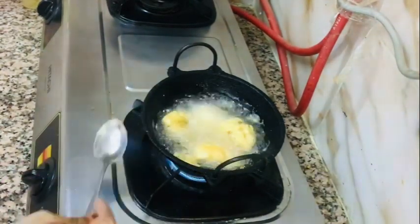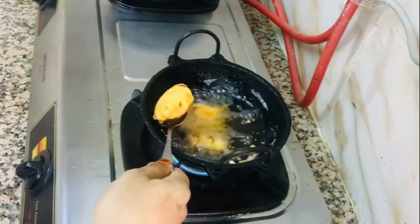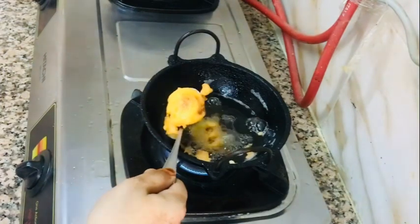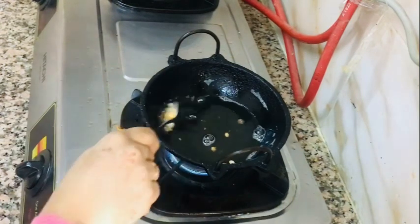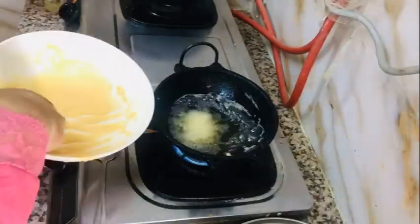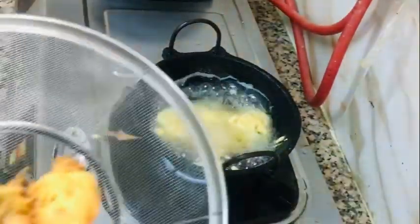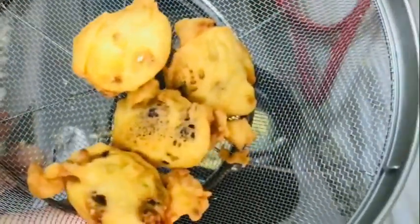Now, I am going to fry it in the kitchen. Let me give you a comment and give me your feedback.